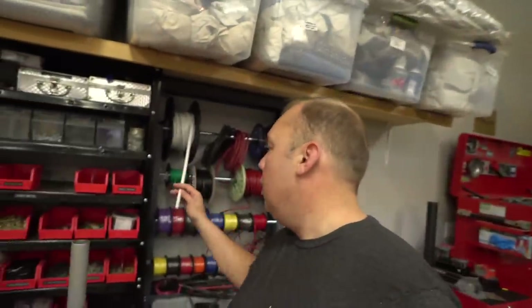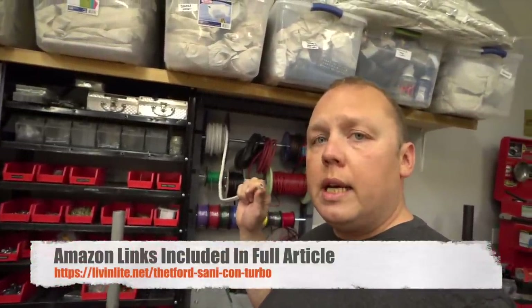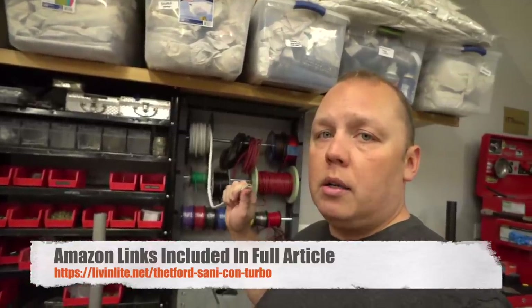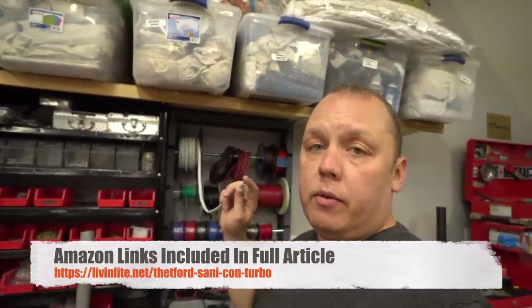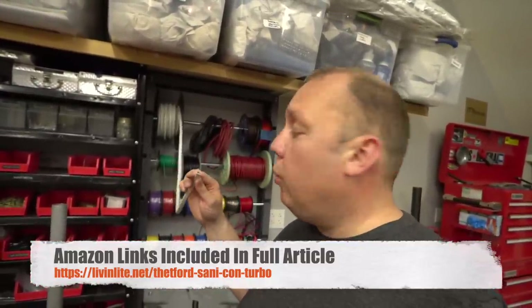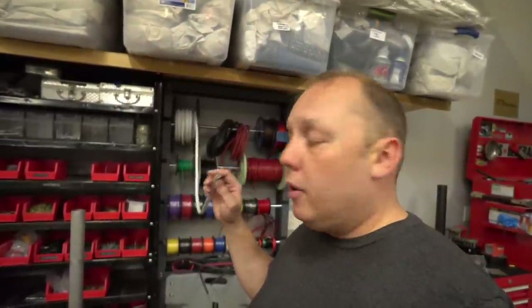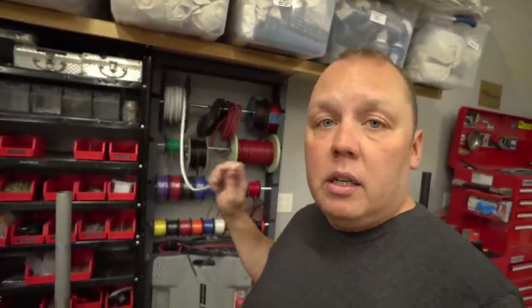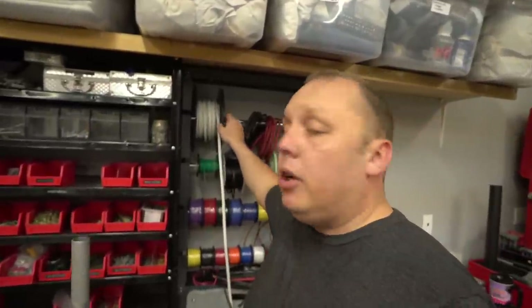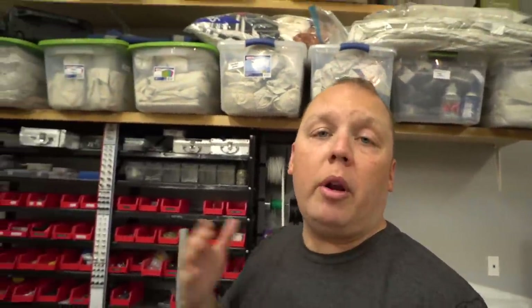Before we get too far along, make sure you get yourself a really nice heavy-gauge wire to control this macerating system if you're thinking of doing this project yourself. This is a marine-grade power wire that we use — it's 10-gauge on the positive and on the ground wire. This stuff's great. You can even go with 8-gauge or bigger if you've got long distances to run depending on where your batteries are.